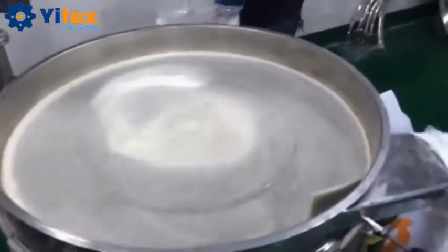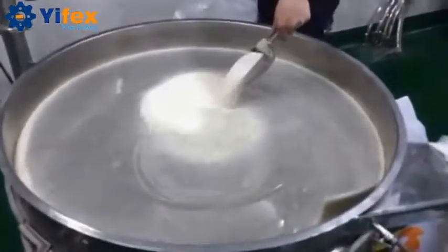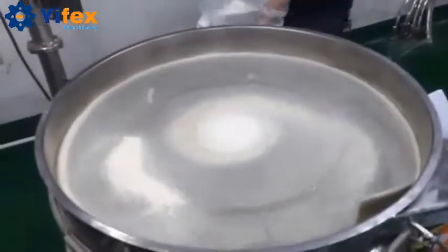If you use the normal sieving machine, the milk powder will be very hard to pass through the sieve mesh. The speed will be slow and the capacity will be less.